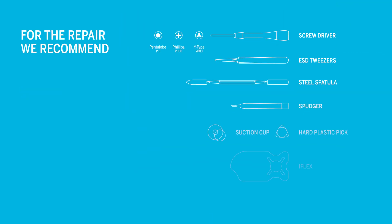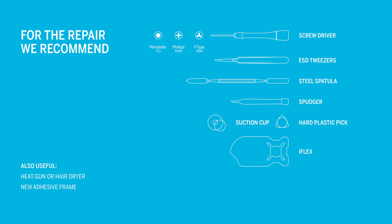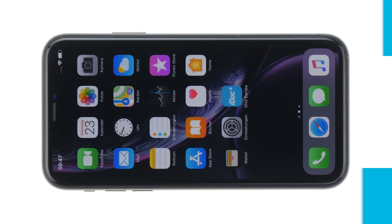For the repair we recommend the following tools. Tools and spare parts are available from iDoc at www.idoc.eu. All links can be found in the video description.